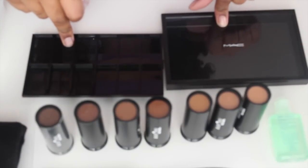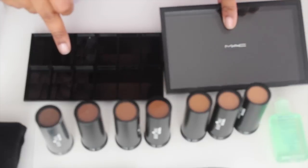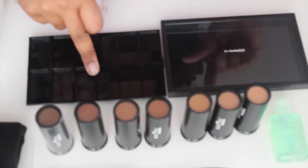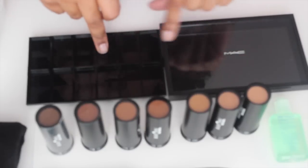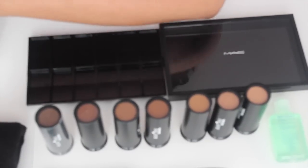And this MAC one was $12 — $10 for the palette and $2 for the insert.